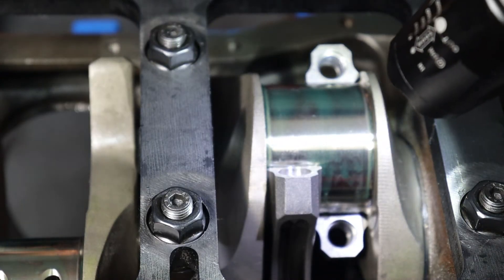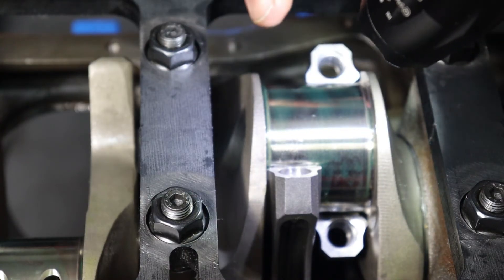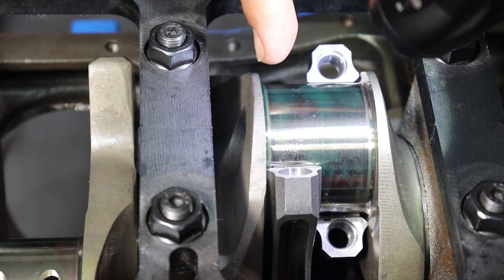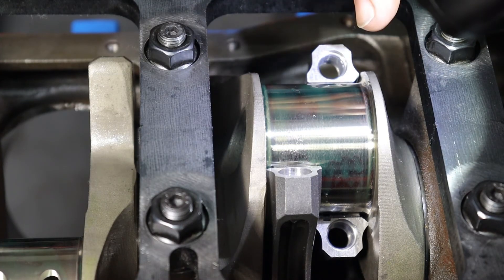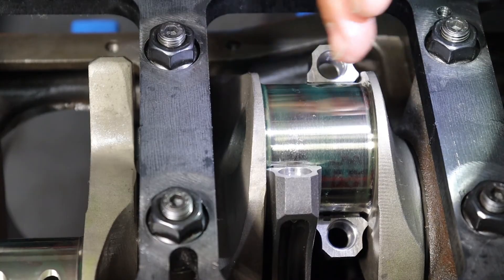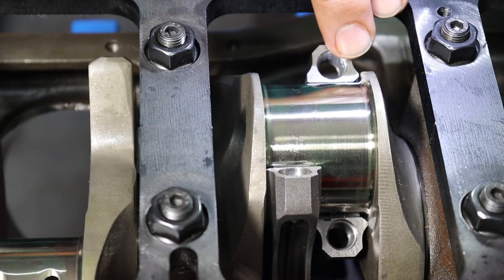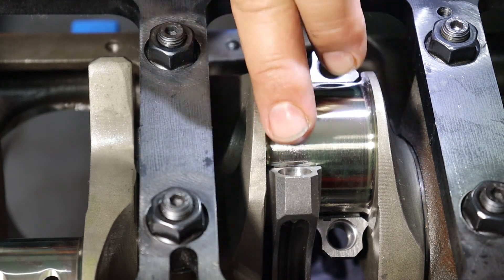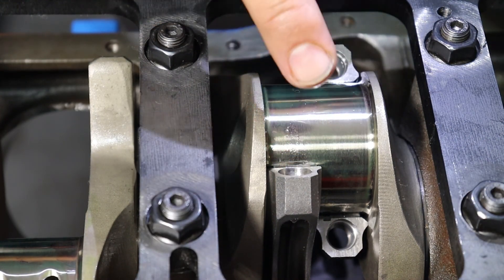There's also a measurement you have to take for rod-to-journal side clearance. This is done by taking a feeler gauge when the caps are on and torqued, jamming it down one side, pushing the rods to the opposite side, and measuring the maximum feeler gauge width that fits. That tells you how much the rods can move back and forth on the journal. This view gives a good visual of the bevel angle facing the journal and the flat side facing the opposing connecting rod. If you haven't done that properly, your engine is likely to be short-lived.